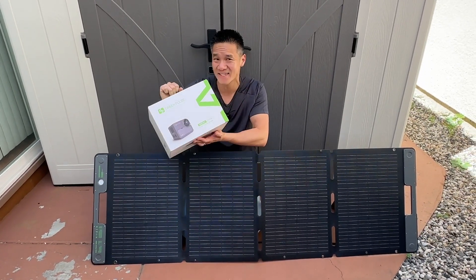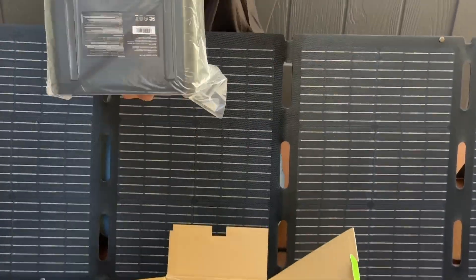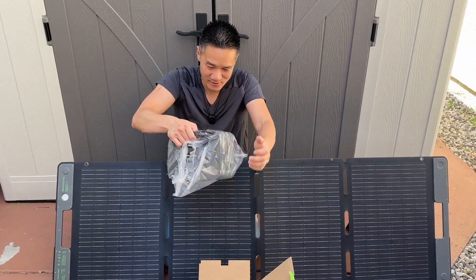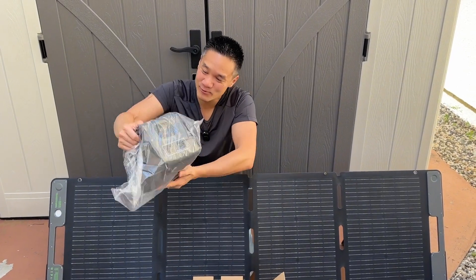This thing can charge eight devices at once. Look at this thing — it is so compact for 300 watt hour. That's crazy, and it's really, really light. This thing is only 6.85 pounds.